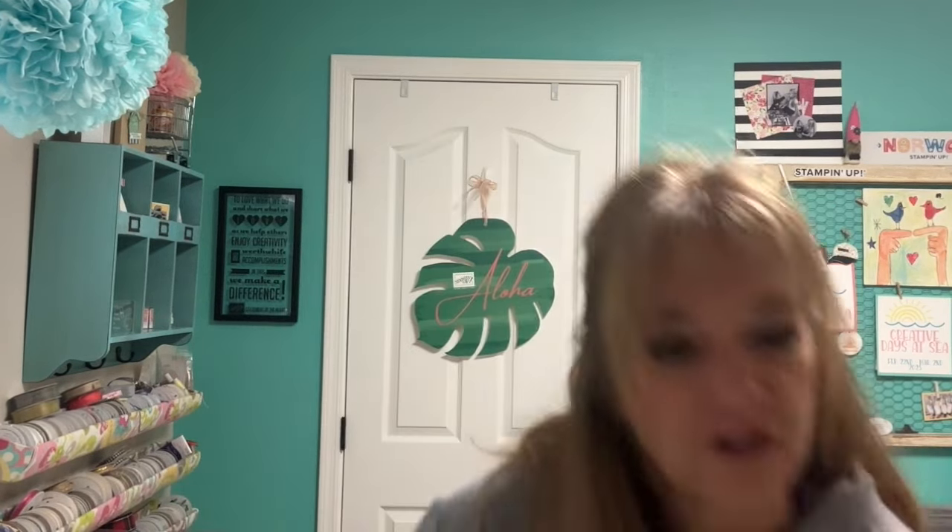Good morning stamping friends, welcome to my YouTube channel! I'm so glad you're joining me today because I'm going to be sharing things I received from On Stage — a big Stampin' Up event we used to call convention. I have a box full of things and there's no order to it, so it's going to be very random as I pull items out.